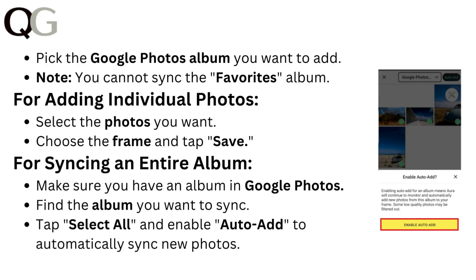Pick the Google Photos album you want to add. Note: you cannot sync the Favorites album.